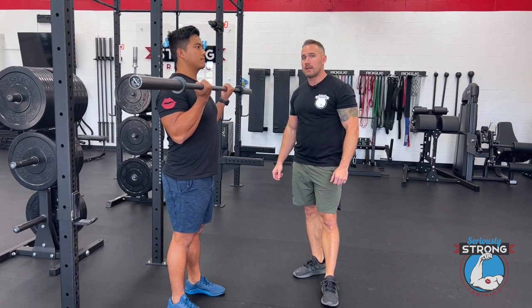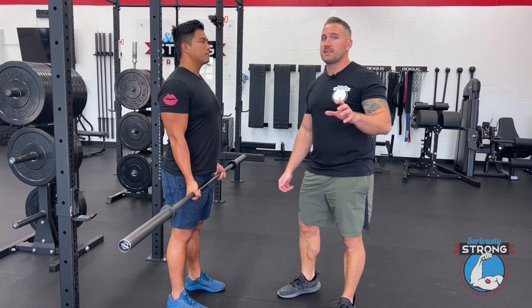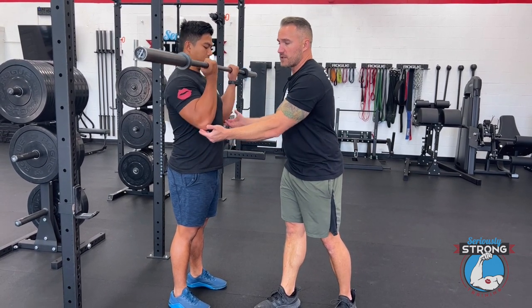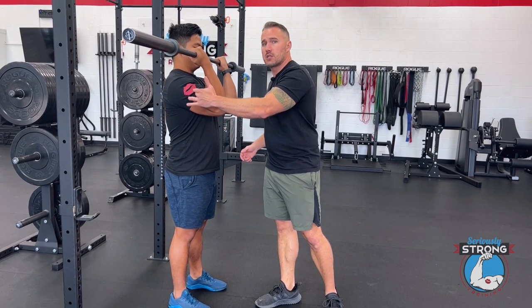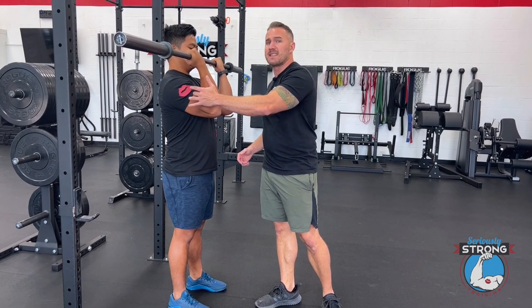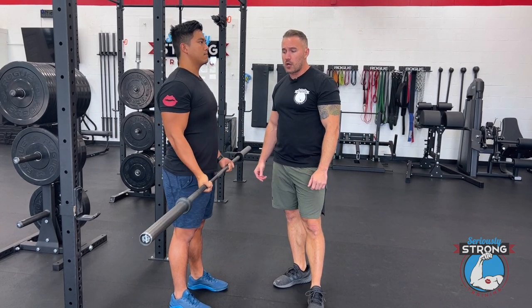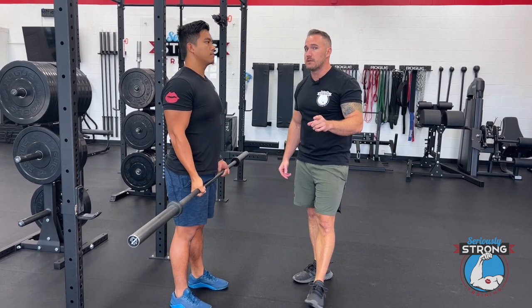He's going to bring it up high and then lower it back down. Just a few minor technique things to focus on: when he's bringing it up, he's not going to let those elbows come forward. The reasoning for that is when you're in that position there's no tension on the bicep, which means you're not going to maximize hypertrophy. So he's going to keep those elbows in place, and when he goes down he's going to go pretty much all the way down, but he's not going to relax at the bottom either — he's still going to keep some tension there.